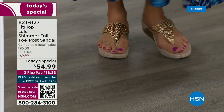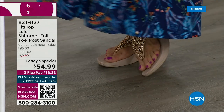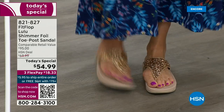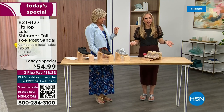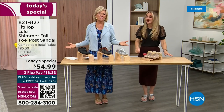I'm wearing the gold — I absolutely love the gold. It was so fun getting ready for the show today; I went and had a little pedicure getting ready for summer. I tell my husband it's for work — I have to show off. He's like, 'Are you even doing a today's special this month?' But I'm still wearing my FitFlop. This is the time of year we look forward to — freeing our feet a little bit.